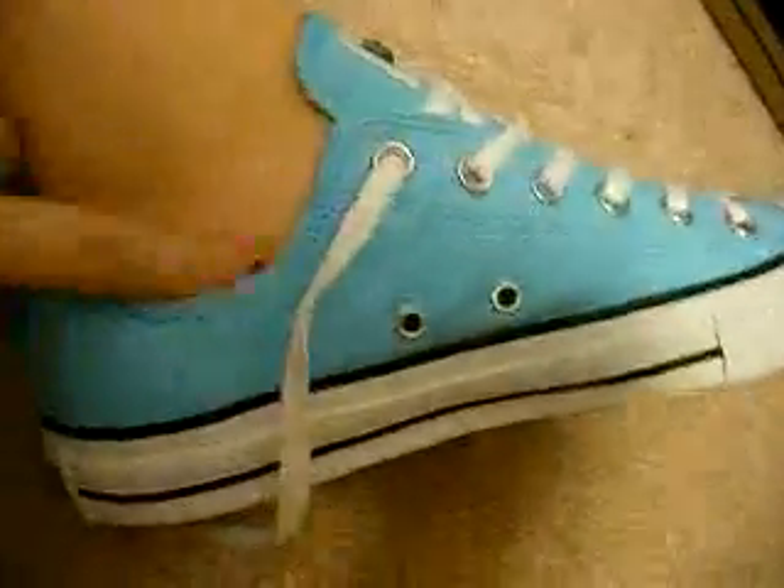I don't have socks on right now, but I'll put them on. I don't know why, I just want to try them on. But yeah, they're so cool - and my toe is really great there, so they fit perfectly. They're just amazing.